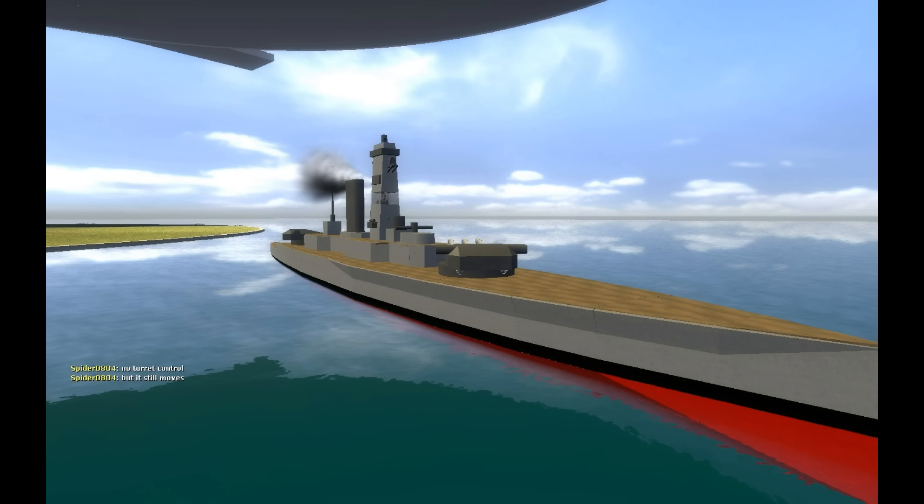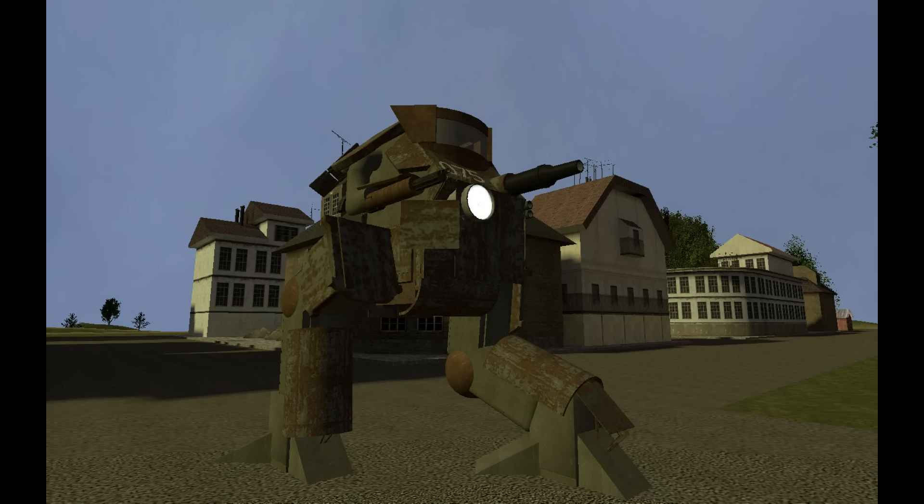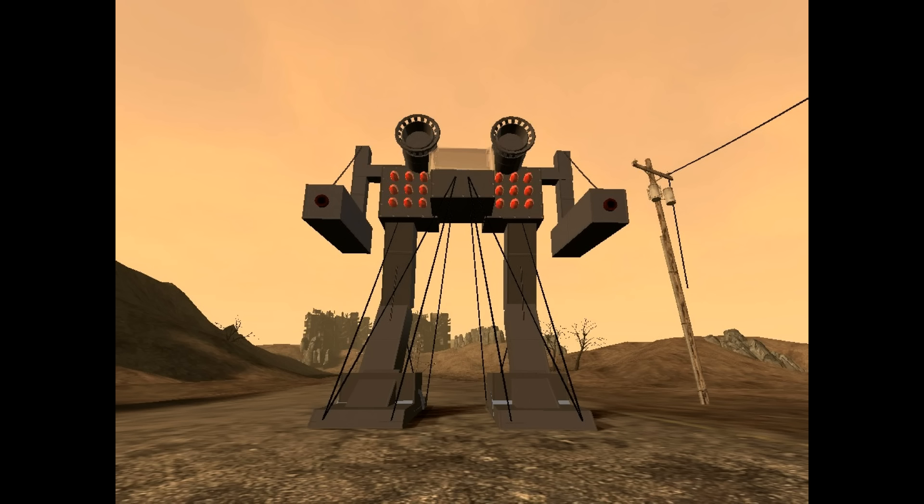If you haven't noticed, the E2 mech tutorial is out, because I know that it has been requested so many times. I believe that might be everything.